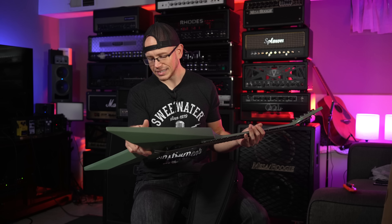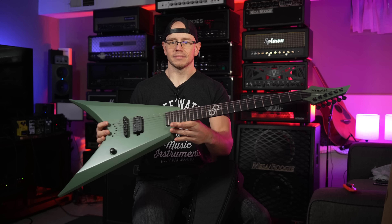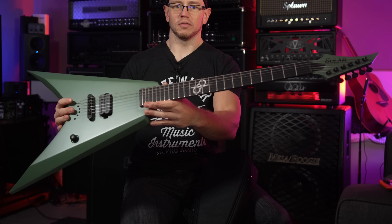This is the Solar V 2.6 AG. Yeah man, take a look at that — that is a beautiful, beautiful Flying V guitar.